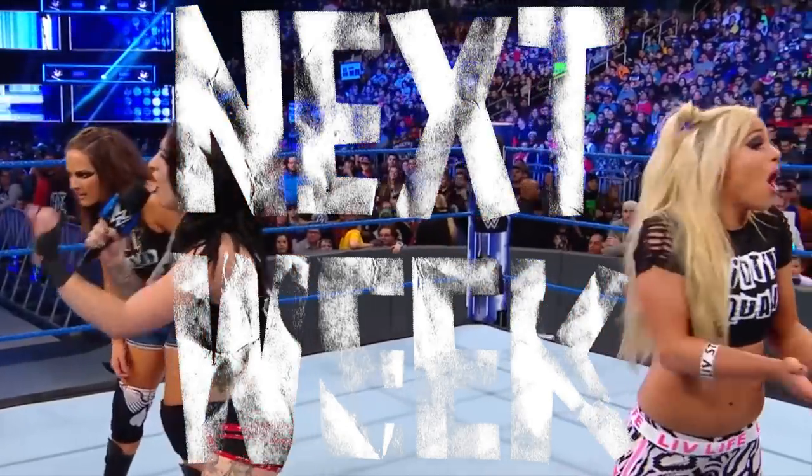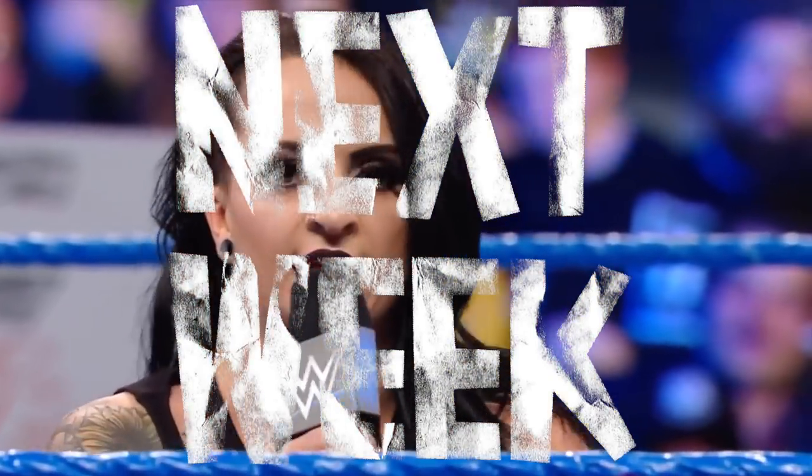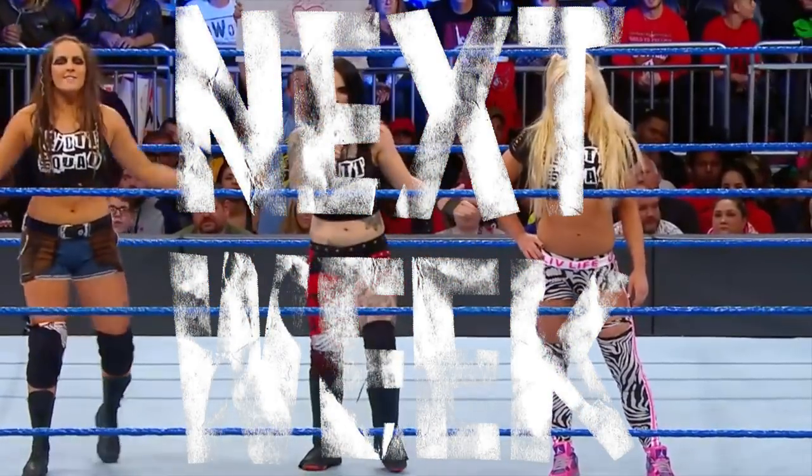You all need a strong dose of reality, so take a good look.